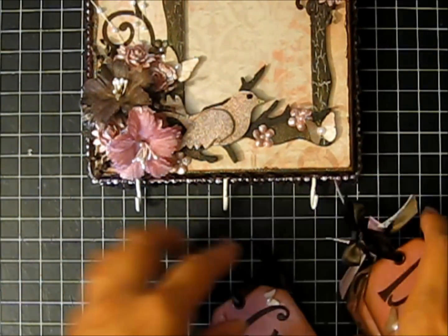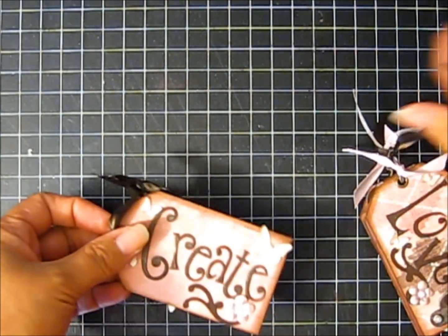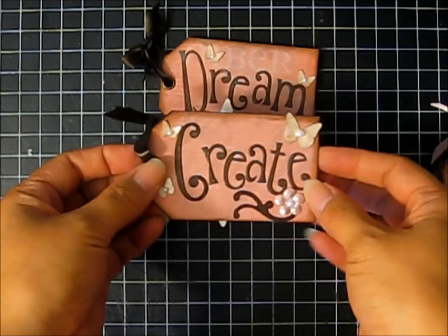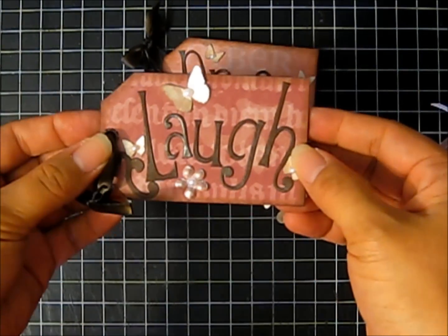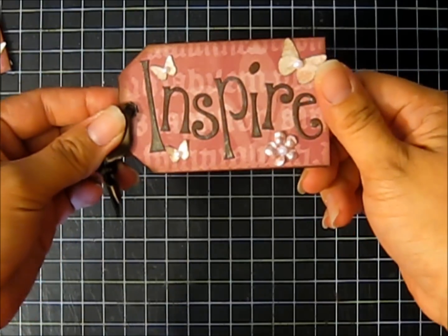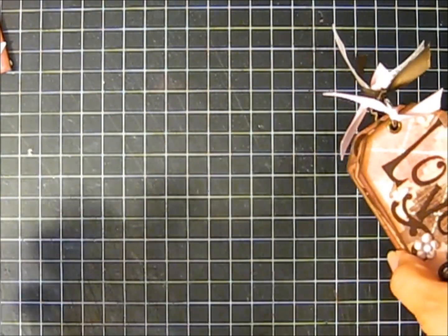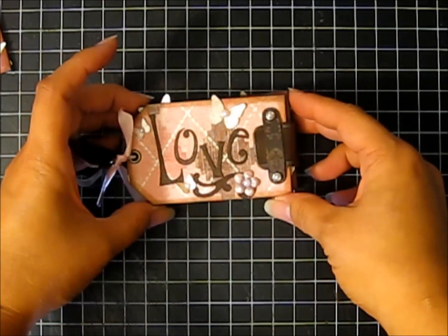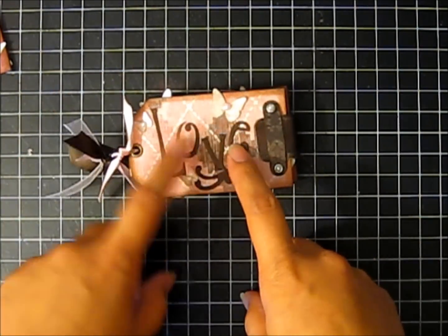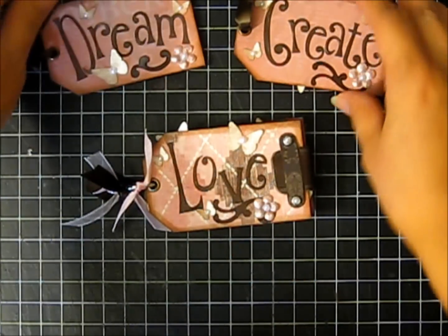I made just some accessories — she can use something else if she wants to. But I made a couple of tags that have inspirational words on them. This one says 'create,' the back side says 'laugh,' this one says 'dream,' and behind that it says 'inspire.' I also wanted to include something a little more, so I made this really small mini album, and the front says 'love' just to match with the other tags that have the inspirational words on them.